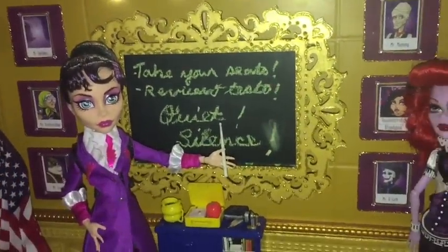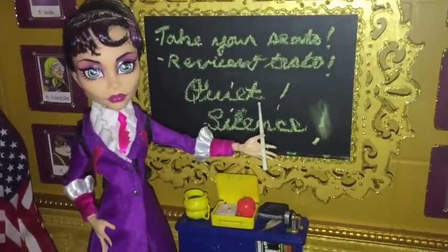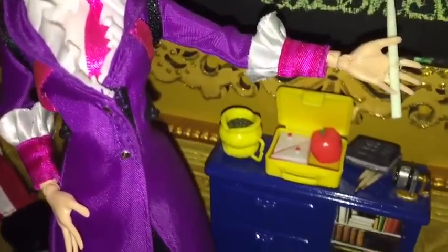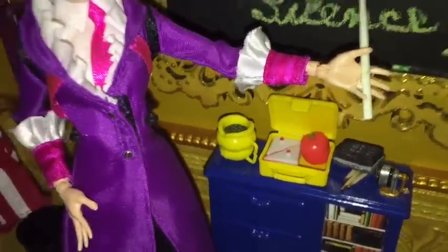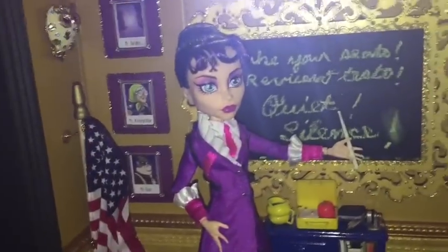Shout out to My Froggy Stuff — Gracie loves My Froggy Stuff and we just subscribed to her. We got a couple more ideas, like the mop we want to make — that person is amazing, she does excellent stuff. Just a little idea here: in cups and anything in bowls, we use puffy paint. We just fill them with puffy paint so they actually look like they have something in them, which adds a little more dimension.